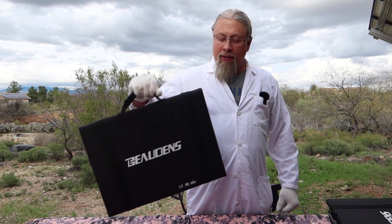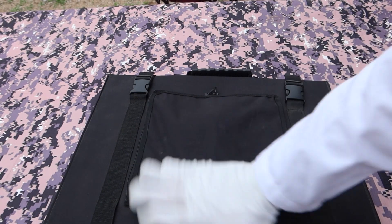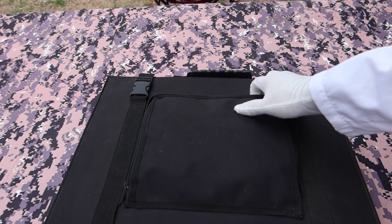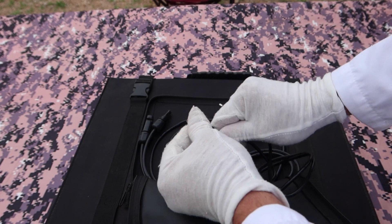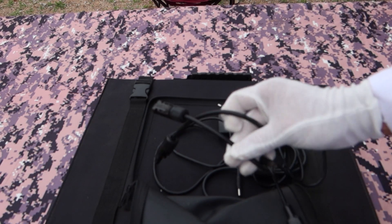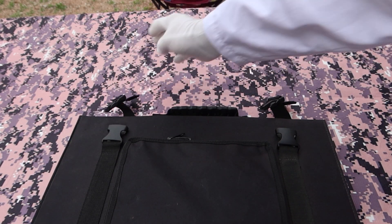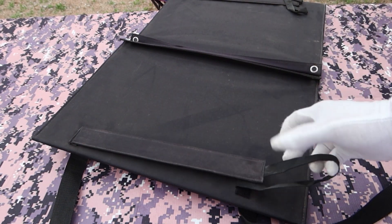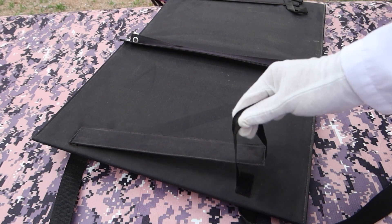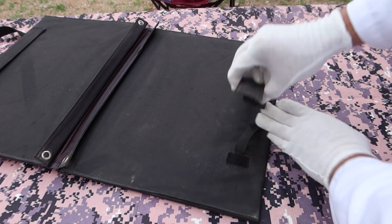Now let's look at how the panel I tested in the desert for two months held up. The fabric looks identical to the brand new one, just with some dirt on it — not surprising. Same with the bag: got some dirt, but the zippers work just fine. I used all the adapters, including taking the MC4 apart to run the panel in series with the Jackery. The clips show no degradation. Remember, this was in the Arizona sun for two months. The legs are filthy, but the fabric held up fine. I used logs, rocks, and even a tent peg, which crushed the leg slightly — but it still works perfectly and is nice and solid. The other leg is the same — just dirty.